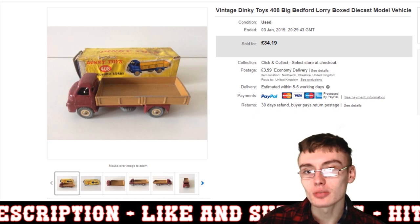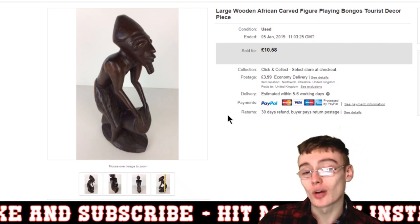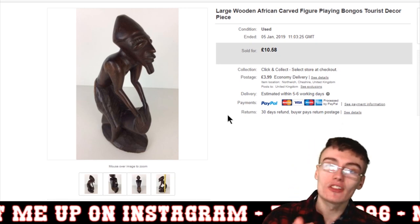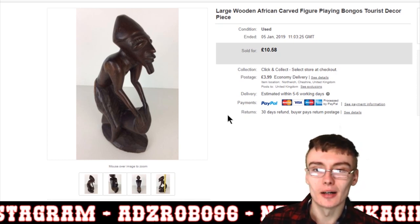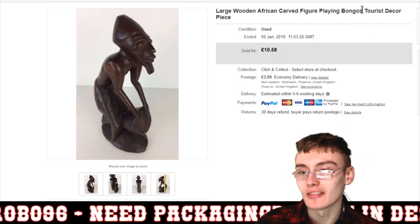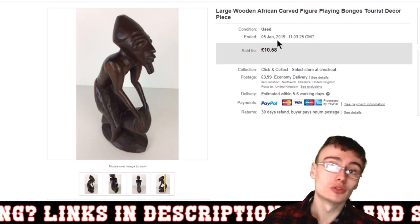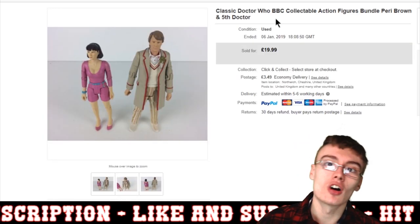Generally, if it's a decent brand like Dinky Toys with some age to them, they're going to be a half-decent buy. Next, I've talked about these to death — I got a large job lot of carved African figures from an auction about a year ago, which is actually one of my most popular videos. These are pure profit after postage and fees, selling for £10.58 plus postage. I paid about 45 quid for around 40 or 45 figures and probably made three or four hundred pounds off them — a really, really good buy.